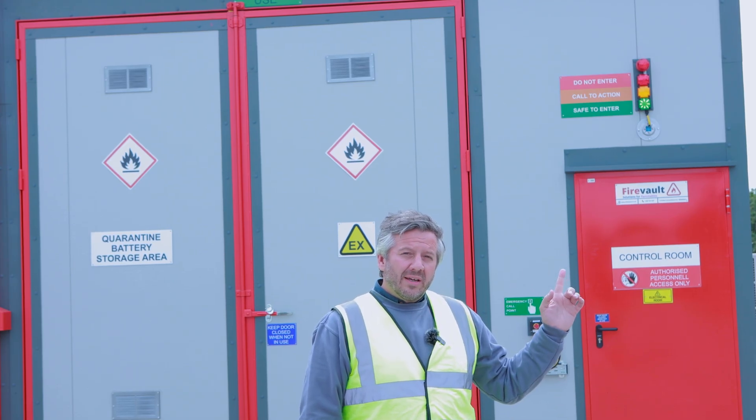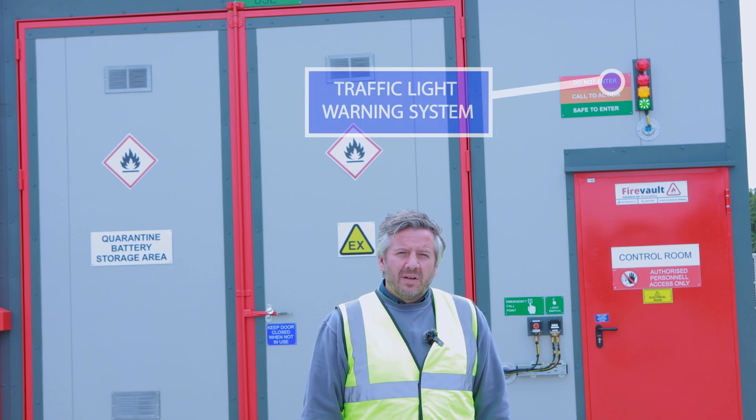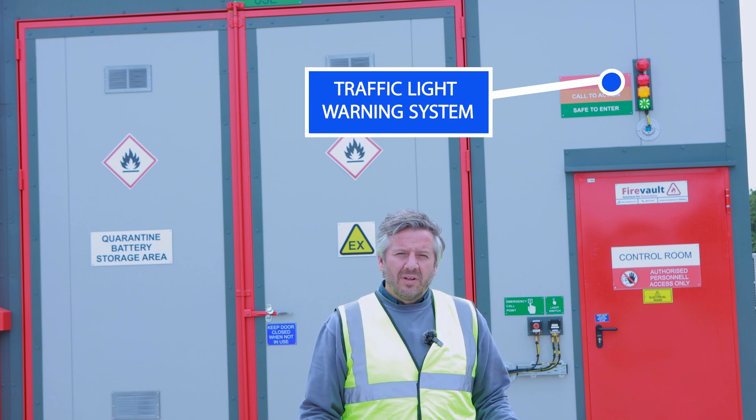Situated above the control room door here is a traffic light system. As an operator you should only enter the store if the green light is showing. This means everything is normal and the systems are behaving as they should.